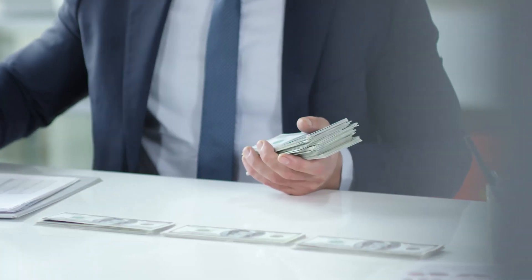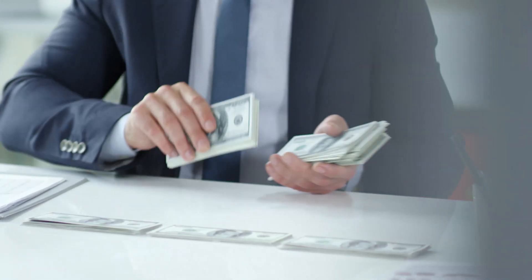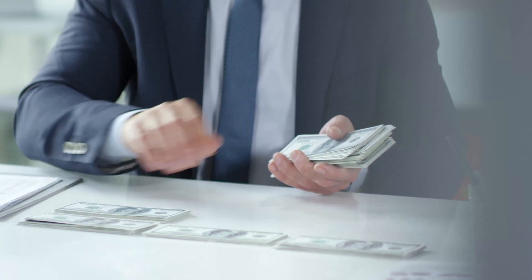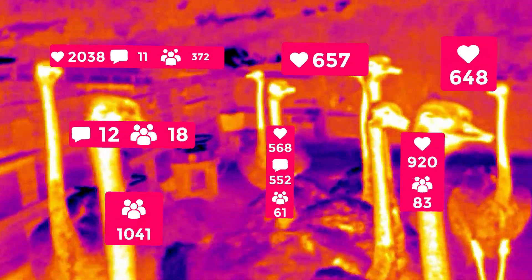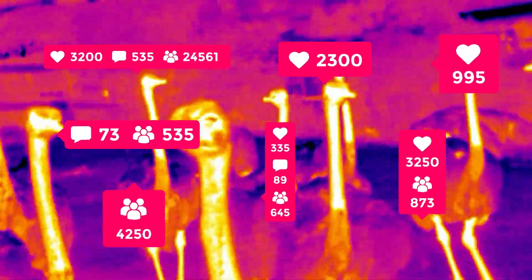Now, you might be expecting this new thermal core to come at a higher cost, but the best part is it's actually cheaper than the 3.5. You can buy one now on the GroupGets store. Follow us for more content. Happy thermal imaging and have a wonderful day.